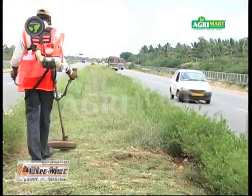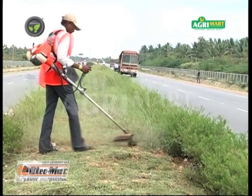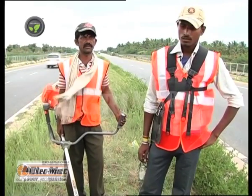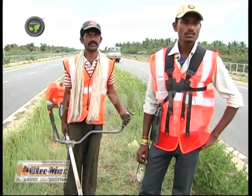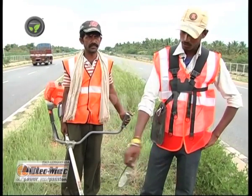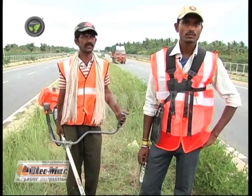These people are maintenance contractors, and the Oleo Mac Brush Cutter helps them a lot. They have the contract of maintaining a highway. Earlier they used to work with a sickle, earning 80 to 100 rupees per day. Now the Oleo Mac Brush Cutter has made the work easy and fast, and they earn 300 to 400 rupees per day. They thank RIPL for introducing this wonderful machine.